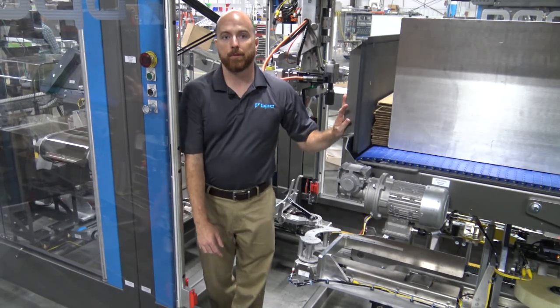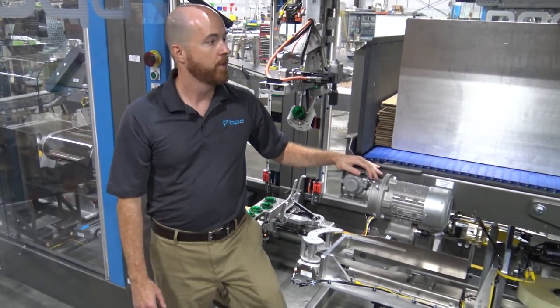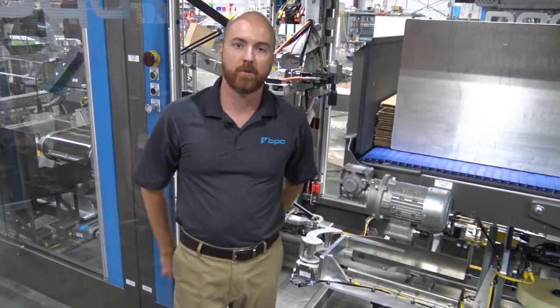Thank you for watching the Blueprint Spyder 200i overview. For more information, contact your local sales representative.